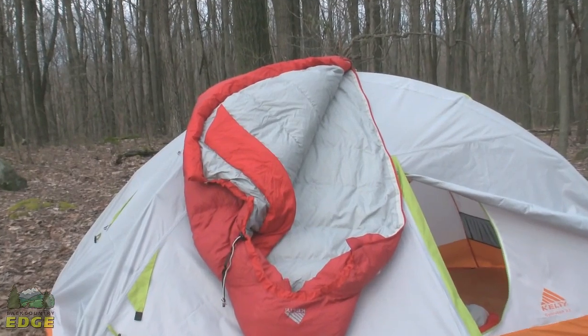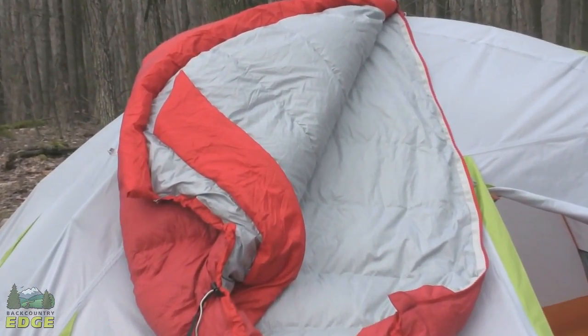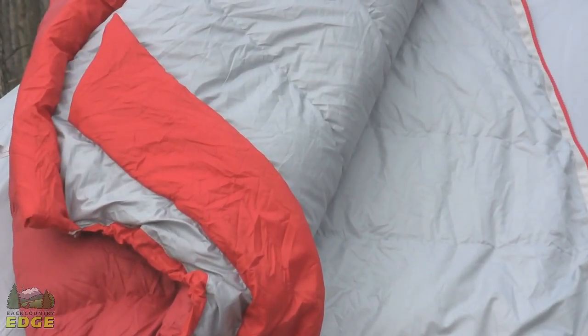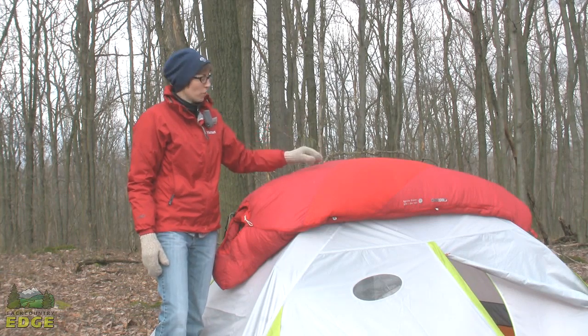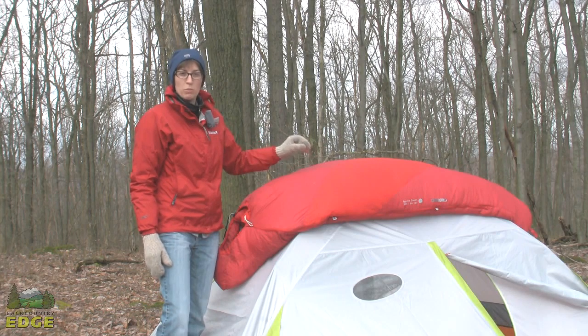So now, even in damp climates anywhere from the northwest to the southeast to the northeast, you're going to be able to take a dry down bag — this Ignite 20 — and get that down performance you want with the same weather resistancy and protection from moisture that you would expect from a synthetic bag.